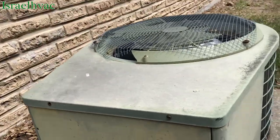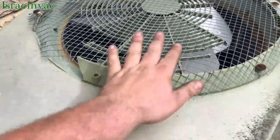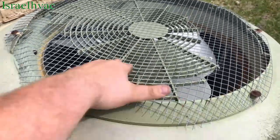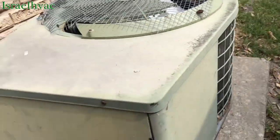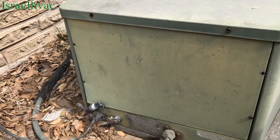We've had requests to see some old units. Well, this is pretty old. Got the homemade cage because the plastic's broke. This is either an old Whirlpool or an old Johnson — doesn't really matter, same thing.